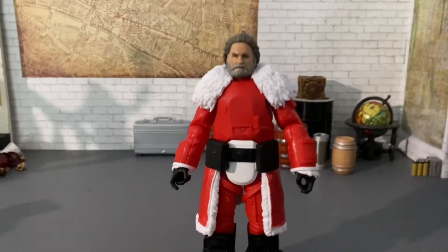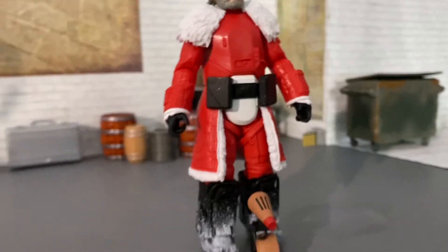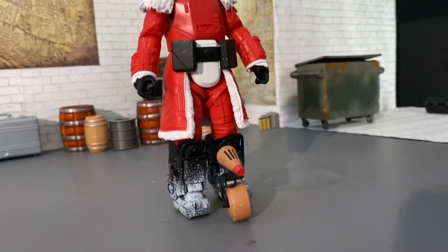"Here comes Santa Claus, here comes Santa Claus, right down Santa Claus lane!" And there's your Santa Claus Trooper and reindeer.